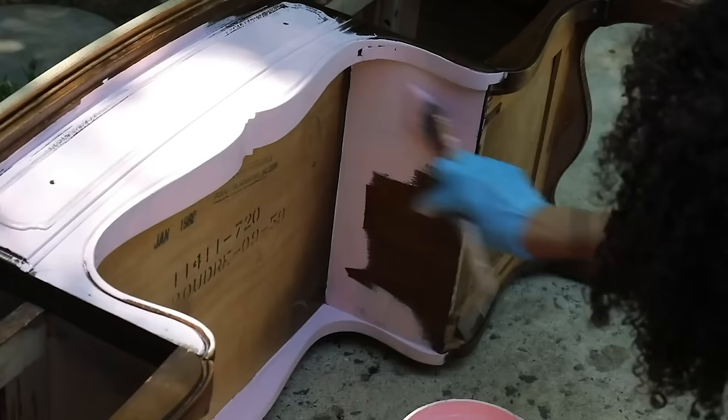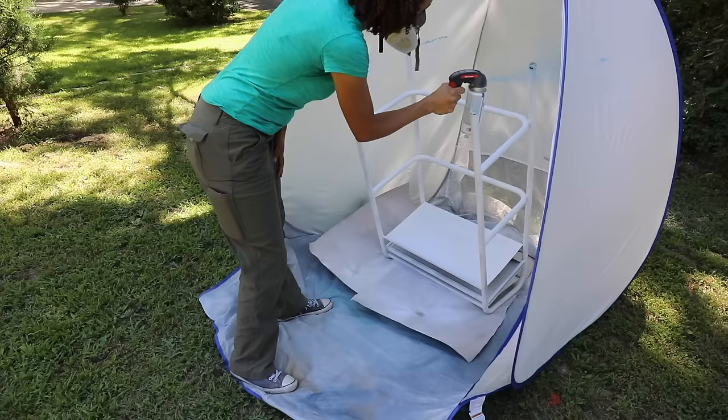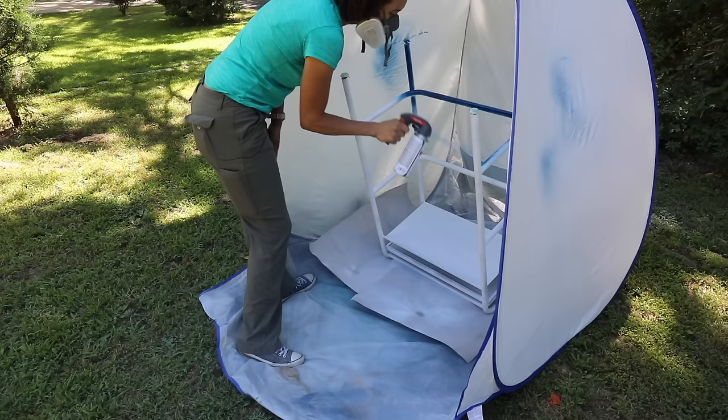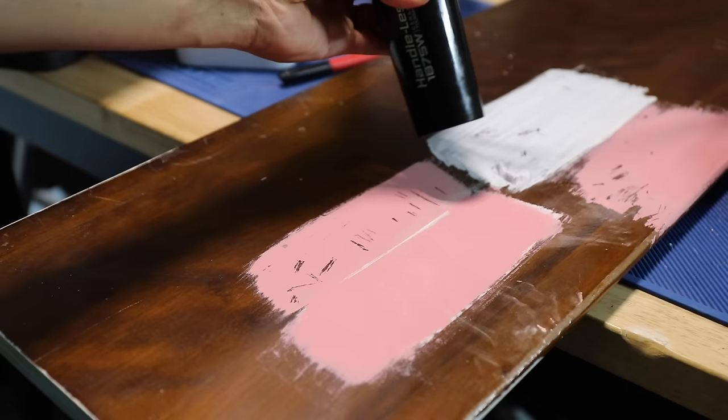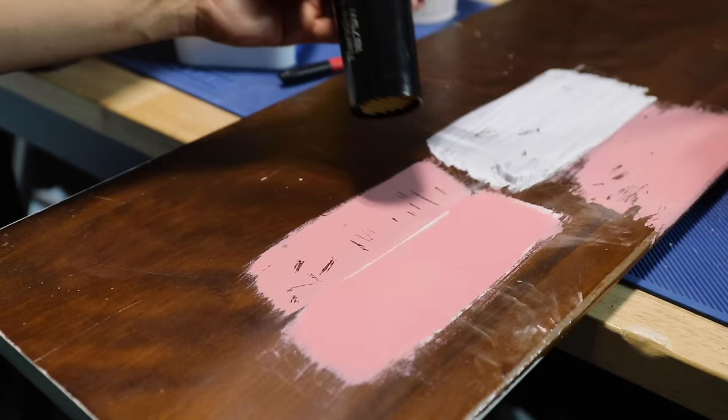Mistake number nine: wet paint getting dirty. If you're painting outside, debris and bugs can get into your wet paint. A spray shelter with a mesh screen keeps things from falling onto the paint. If something does land on it, try to remove it while it's wet, then sand and do a spot treatment. You can also use an old blow dryer on a cool setting or a fan to dry your paint faster, leaving less opportunity for debris to land on it.